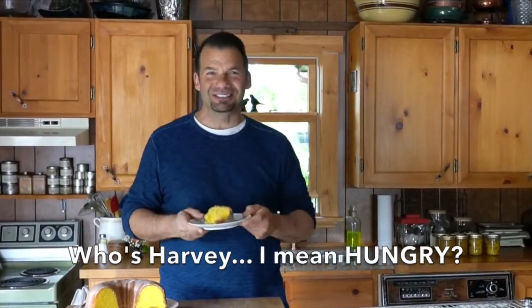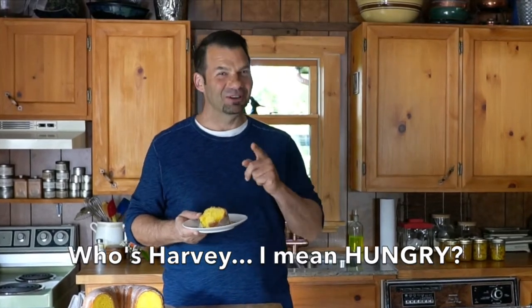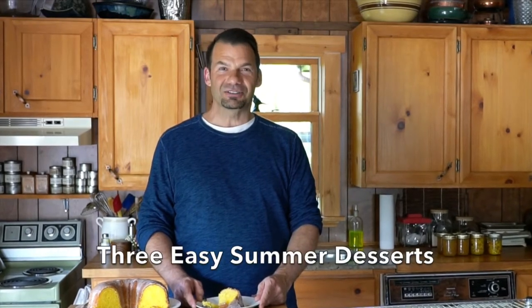One of this summer's tastiest desserts coming right up on Weekend at the Cottage. Welcome to Weekend at the Cottage, I'm Nick Manojlovich. Today with something so sweet — three easy summer desserts.